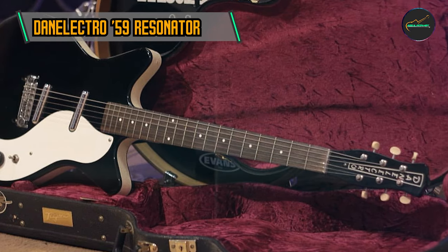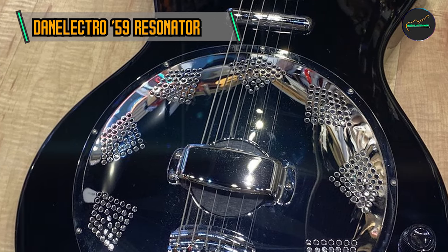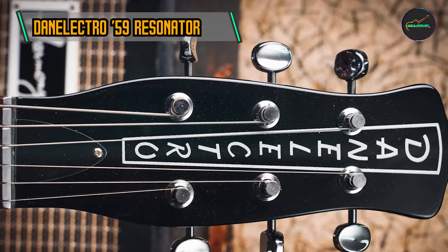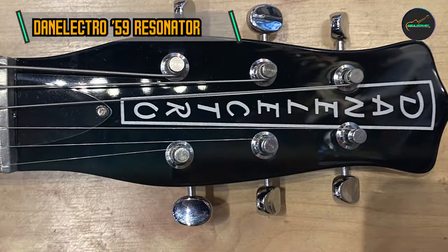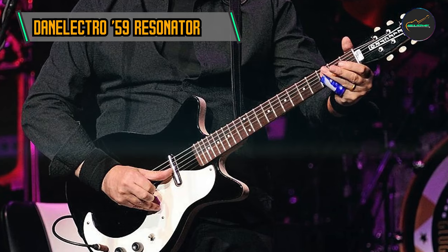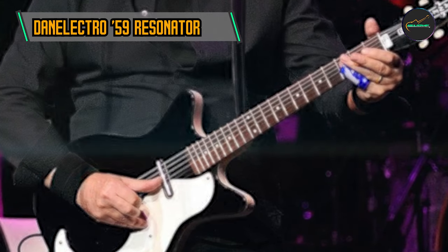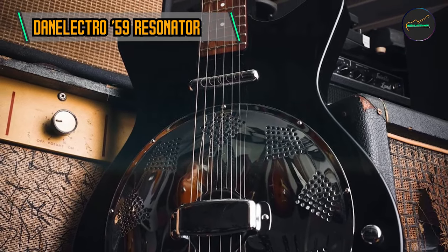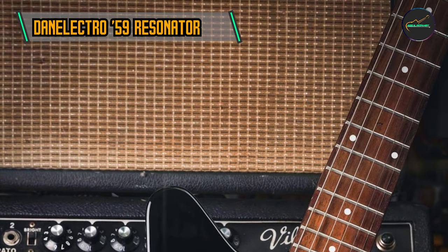At the heart of the Danelectro 59 Resonator is its aluminum cone resonator, responsible for producing its distinctive and resonant tone. It delivers bright and articulate highs along with a warm and punchy low-end, making it suitable for a variety of playing styles. The guitar is also equipped with Danelectro's signature Lipstick Tube Pickups, renowned for their unique tonal characteristics, capturing the resonator's acoustic nuances and providing players with a rich and expressive sonic palette.